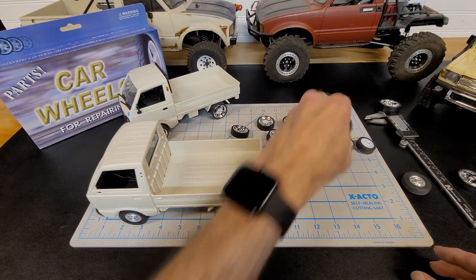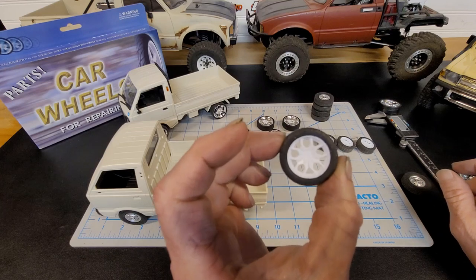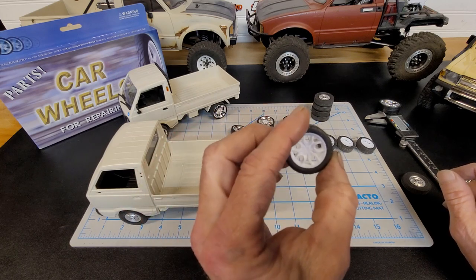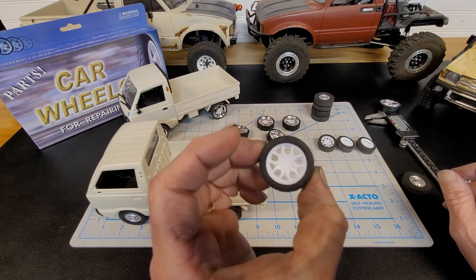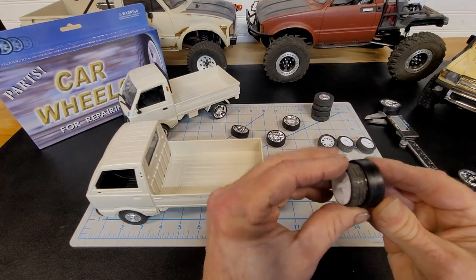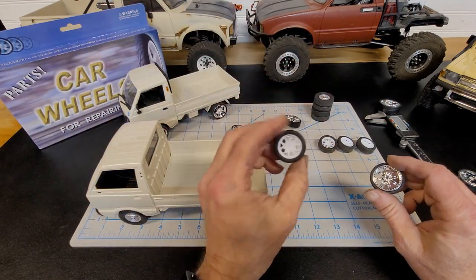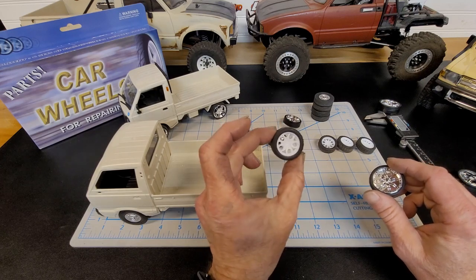I also bought these on Amazon and they're pretty good too. The only thing is you can only get them in white, red, and orange. They work very well on the truck, but they're slightly smaller than the 1/24th scale — not by much, but a little bit. They still look good. So this is another option if you're into white, red, or orange. These could actually be dyed any color you want.